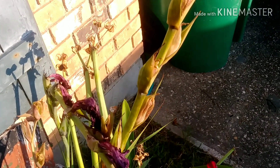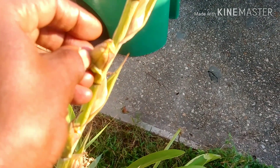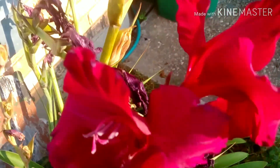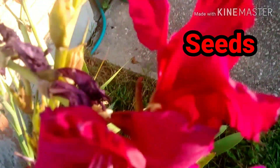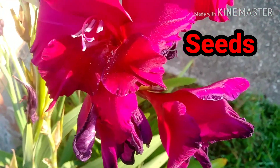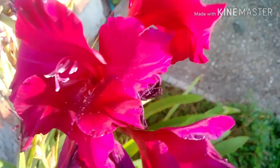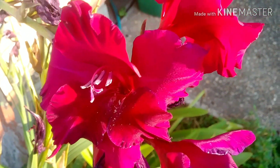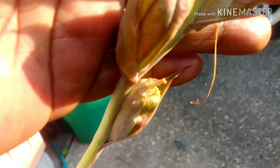Good morning everyone, this is Linda. These are some of my gladiolas that have done their thing and now she's going in — but she also left something behind, and that is her seeds. Many of us always plant our gladiolas with bulbs, but I want to share with you how these beautiful gladiolas not only show us all their beauty but also leave behind their seeds, and they are right here.